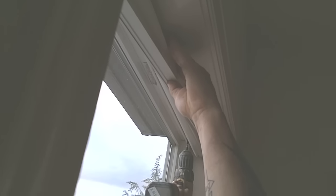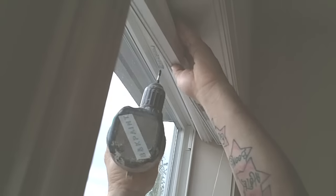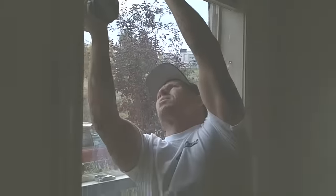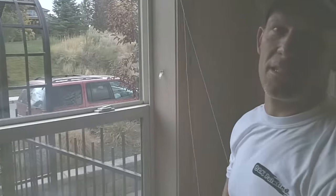We're just going to take that blind, stick it up in there, and angle it and slide it back so you can feel it catch. Once it catches, tighten up your screws. Make sure that little plastic tab is facing towards you. The sharp part of the tab has got to be facing the blind — just like that — and now the blind is reinstalled.